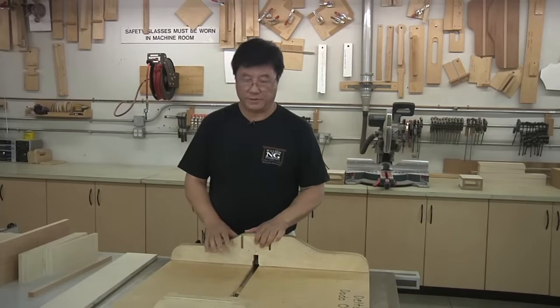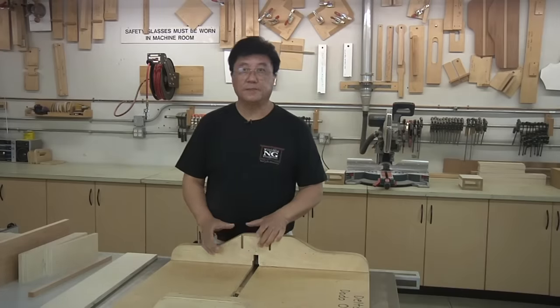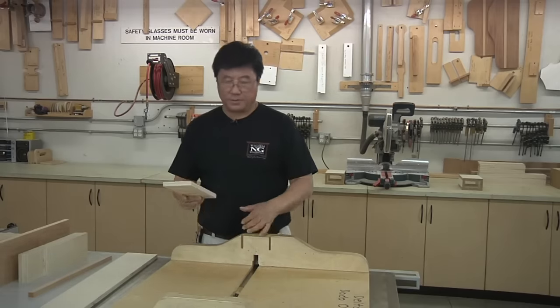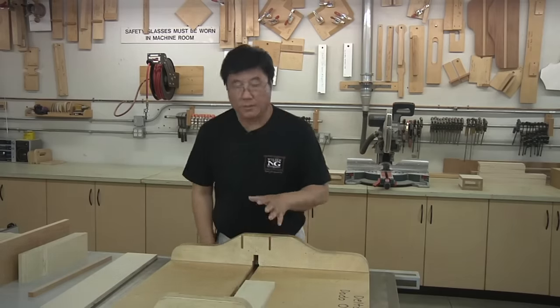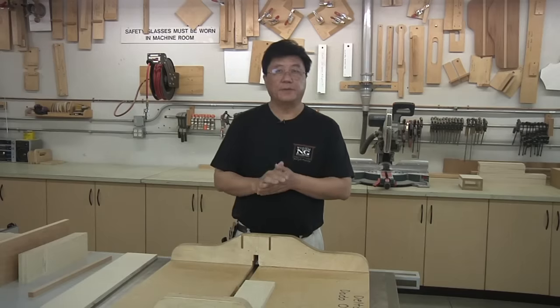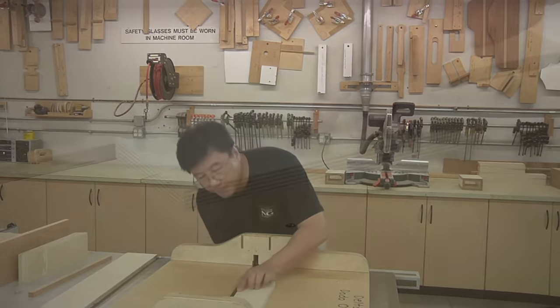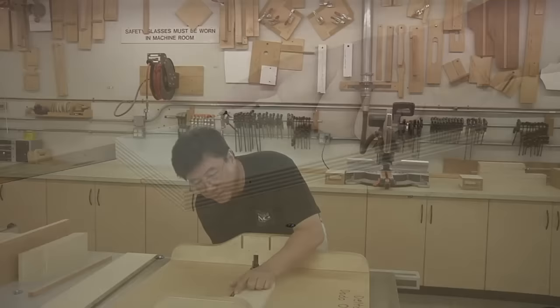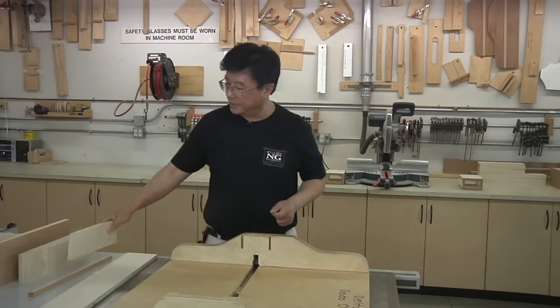The first thing we need to do is set the height of the blade, and that is determined by the material you'll be using. I'm just going to grab a piece for my drawer, lay it right next to the blade, and raise my blade so that it will be protruding about 1/32 of an inch. Right about here — that looks good, and we're ready to cut.